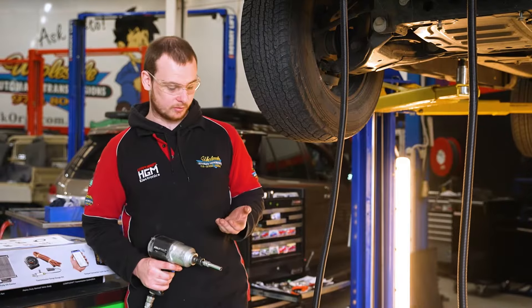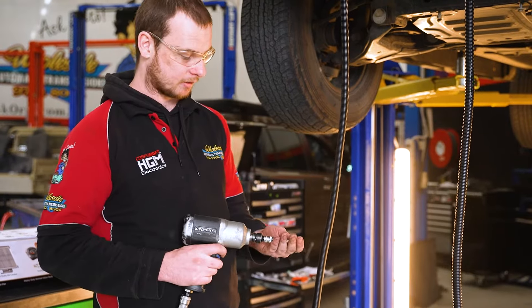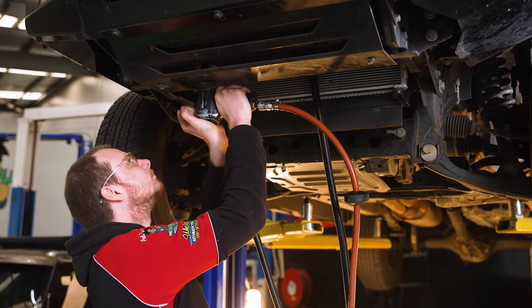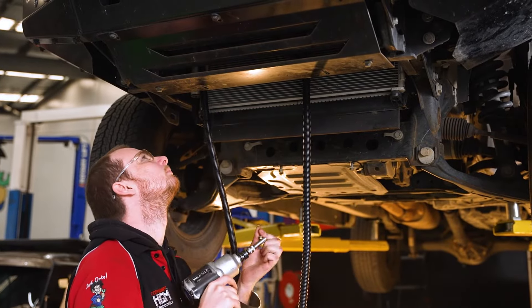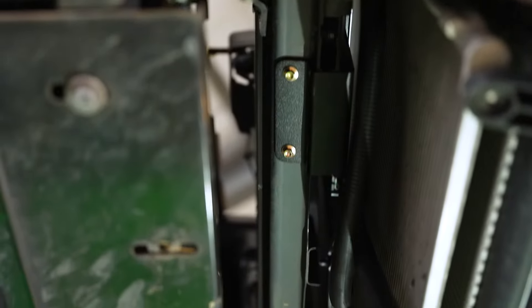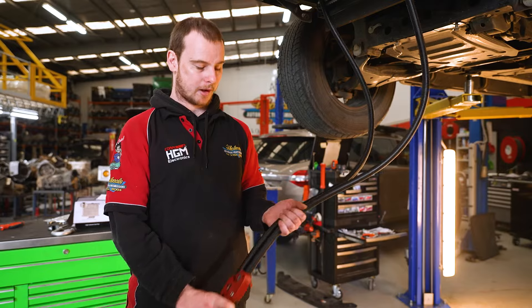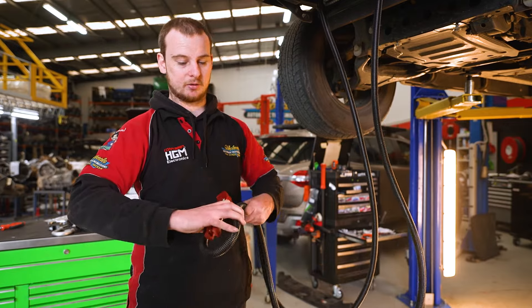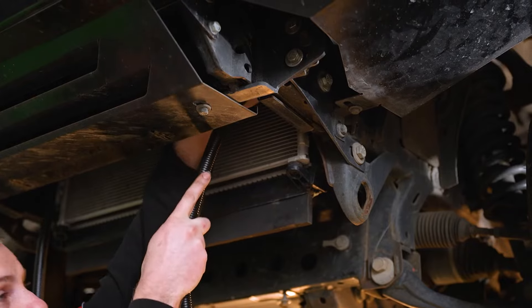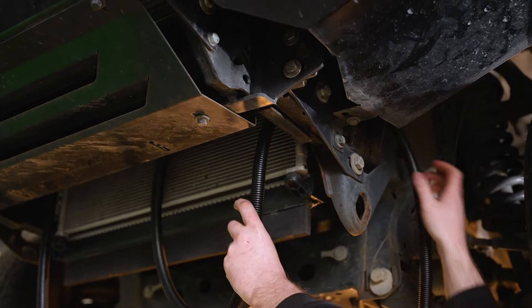Now that the top is secured, we're going to use the supplied self-tapping bolts to locate the bottom of the brackets. Now that we've got them all mounted up, we'll cut the hose just to make it easier to route it down the chassis rail. With that cut, it's just a matter of following it along the chassis rail and it'll come out this side here.